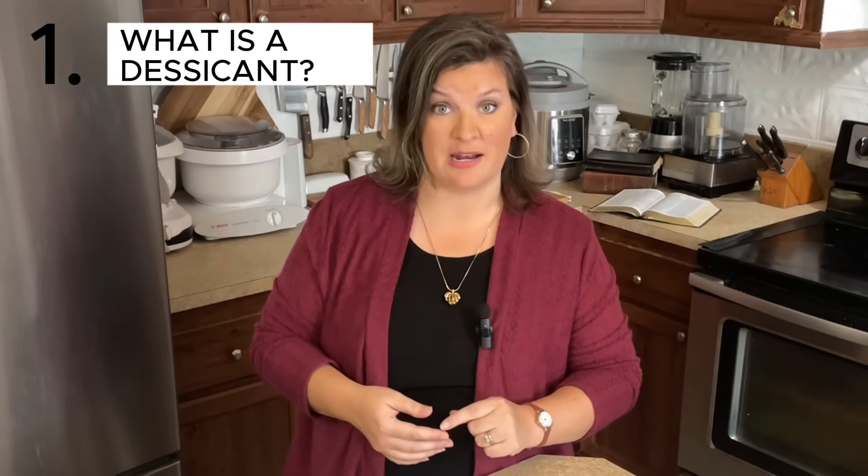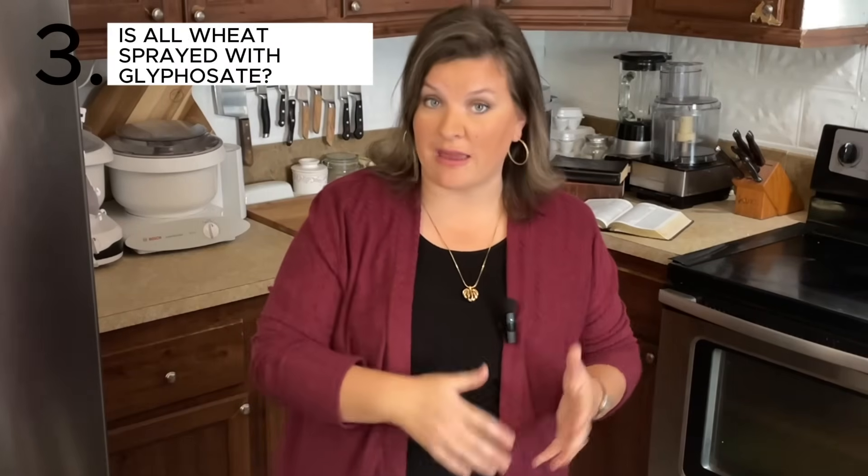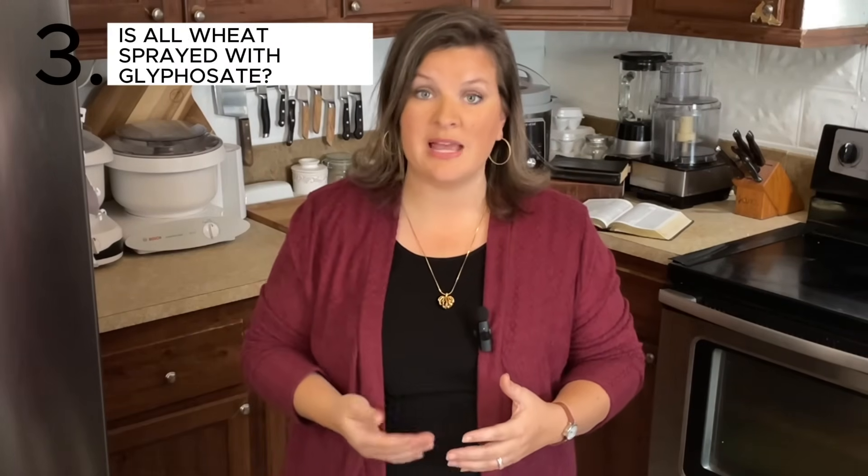In this video, we're going to first talk about: what is a desiccant? Then quickly run down why people are — and should be — concerned with glyphosate being used on our food. Number three: is all wheat sprayed with glyphosate or other harmful chemicals? And number four: what are we going to do about it? What should our response be?